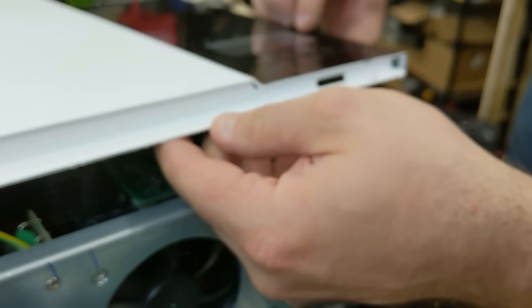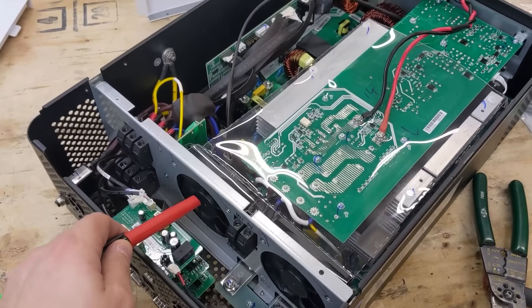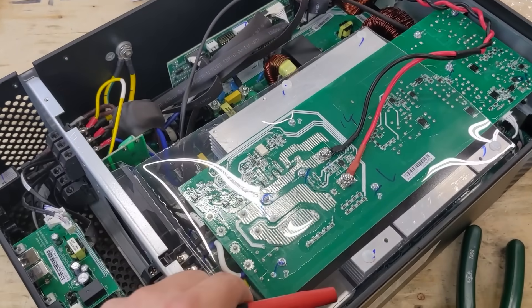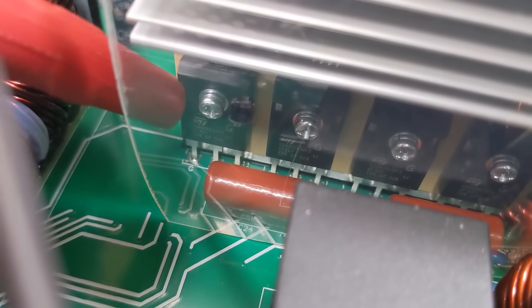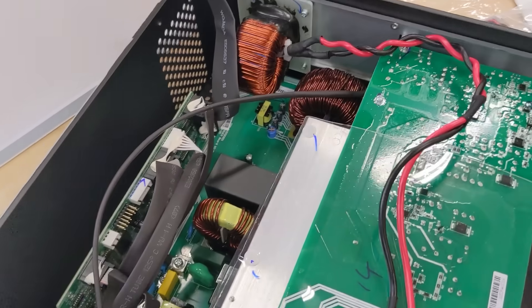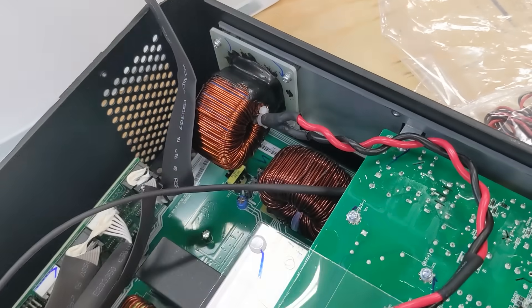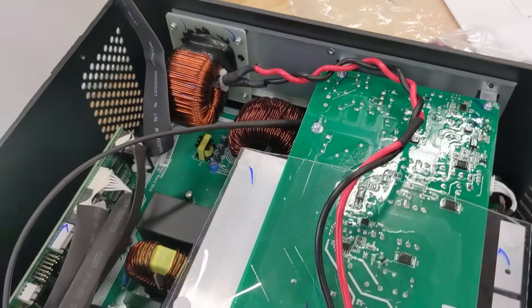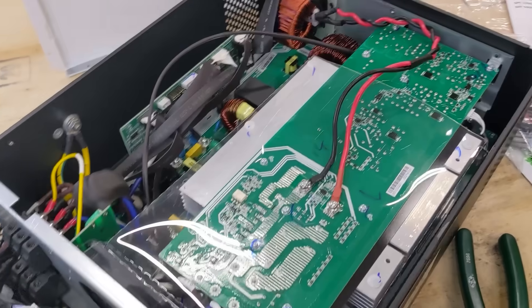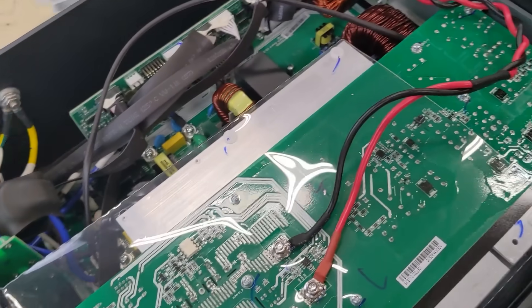We need to be careful of the display ribbon cable when pulling the cover up. Looking inside, the fans direct airflow through a plastic shroud over aluminum heat sinks. The components mounted on those heat sinks are MOSFETs — they switch on and off very quickly. There are also toroidal-style components that could be transformers or inductors. I'm not an electronics engineer but I like to look inside for your benefit.